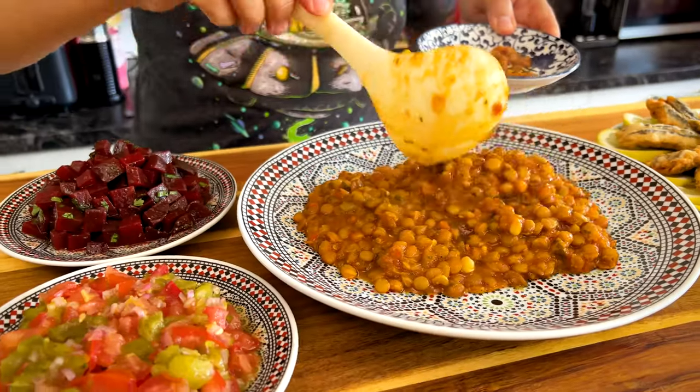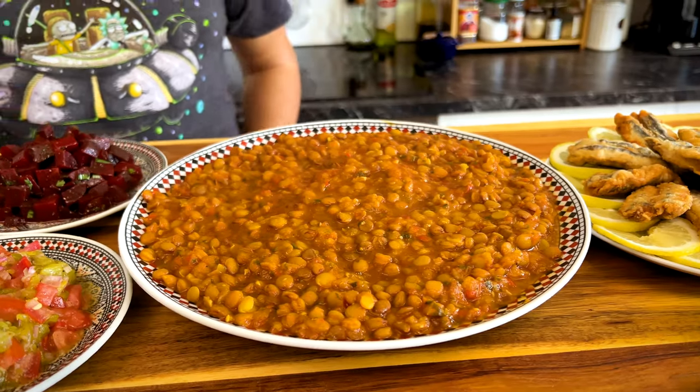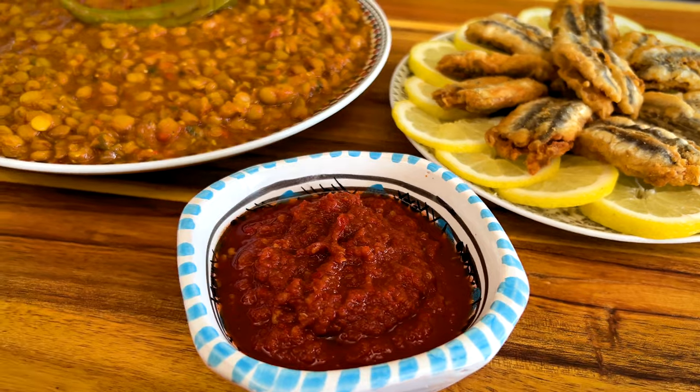In Morocco, lentils are almost always served with sardines, and of course a few small salads and some harissa. Serve them warm and eat them with bread or with a spoon. Enjoy!